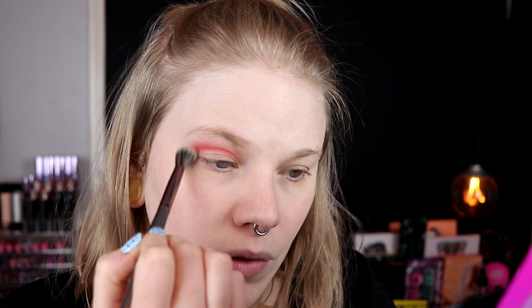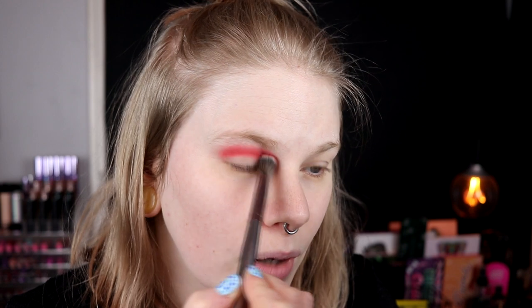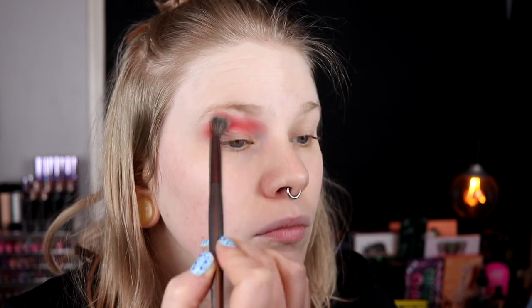Okay, this looks good. Maybe it's a little bit more pink than I expected it to be, but it works. If I'm going to be honest, I don't know what I expected. It's not exactly what I imagined it to be. And I notice I took it so high up in my inner corner — I never do that. I feel like I'm looking a little bit crazy now.